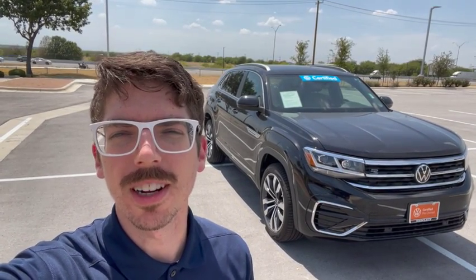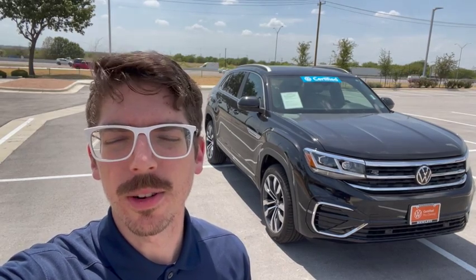Hey Kathleen, it's Ryan at Hewlett Volkswagen. I'm here with the gorgeous Crossport that you and I have been talking about. I saw your last email — you wanted a video to cover some questions you're having about the car. So without further ado, I'll go ahead and get into it.